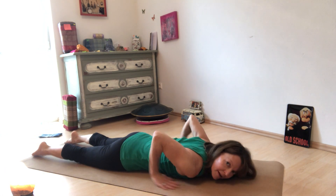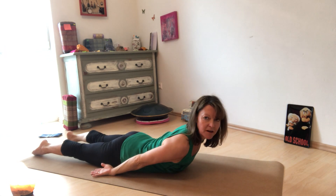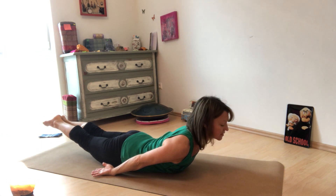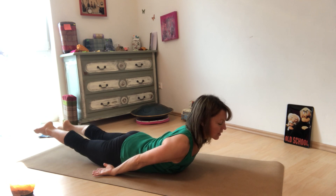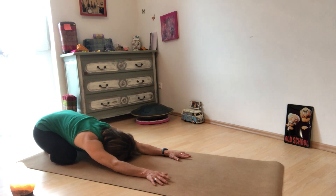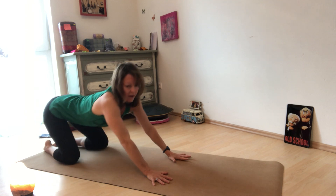Take the hands down, palms face up, and we're going to do a locust lift. Lift the upper body, go ahead and lift the legs, bring the heels together. Lower the legs, bring the hands down, and come up for child's pose. Then coming up.